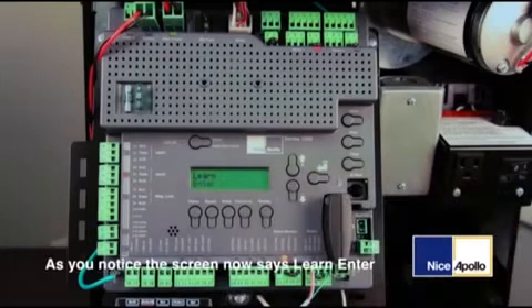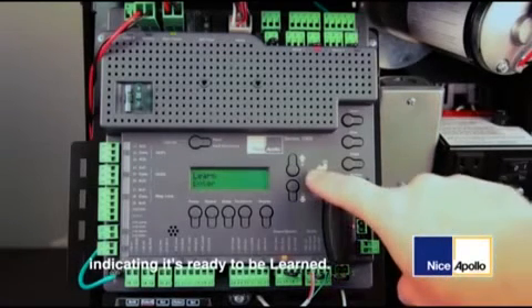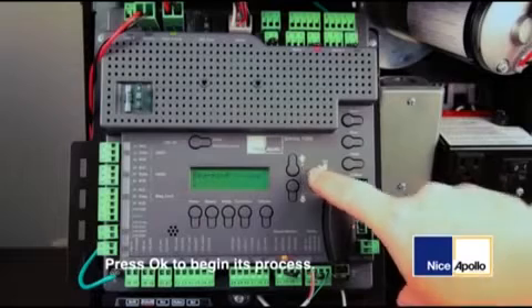As you notice, the screen now says learn enter, indicating it's ready to be learned. Press OK to begin the process.